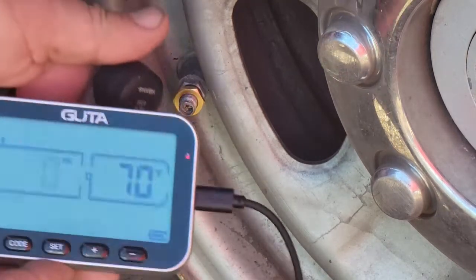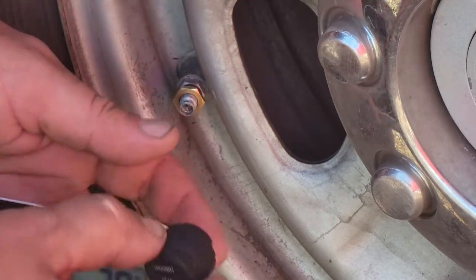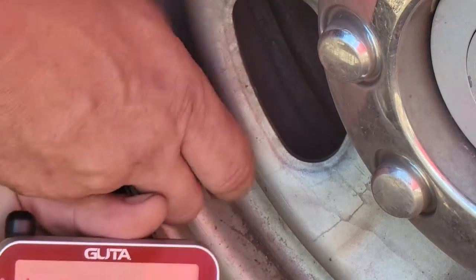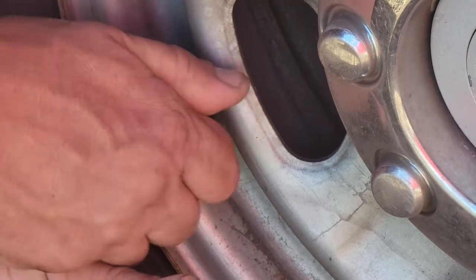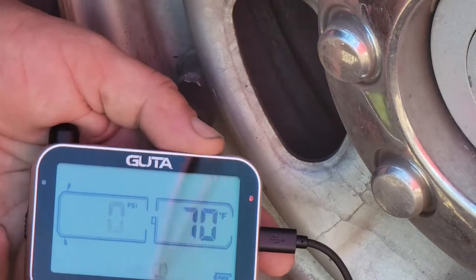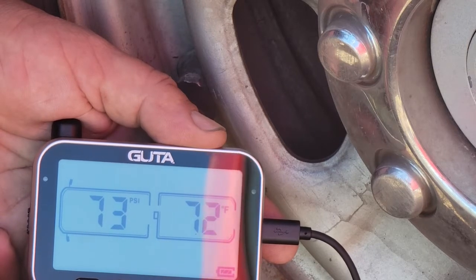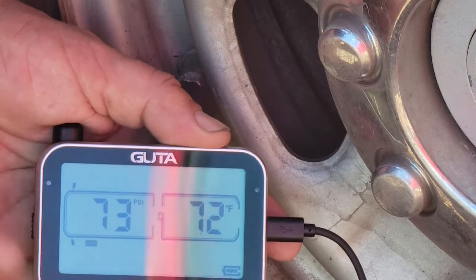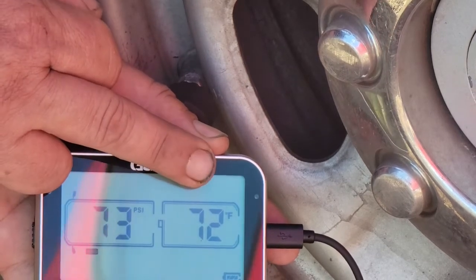The monitor is reading that the sensor has zero pressure because we don't have it on the tire yet. Let's plug it in and see if we get a reading. Right now I'm getting 73 PSI in that tire and 72 degrees.